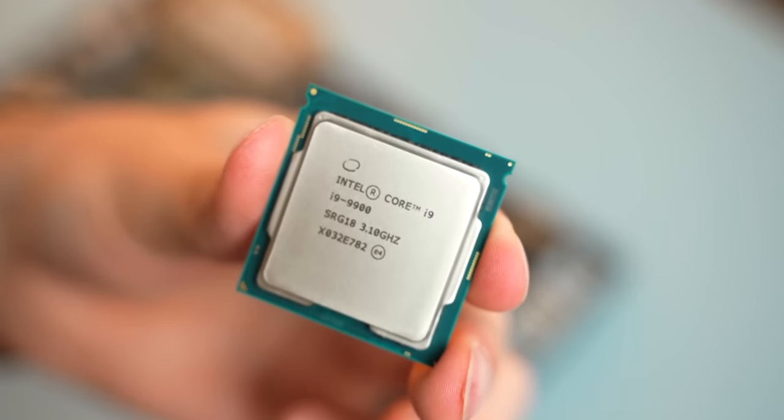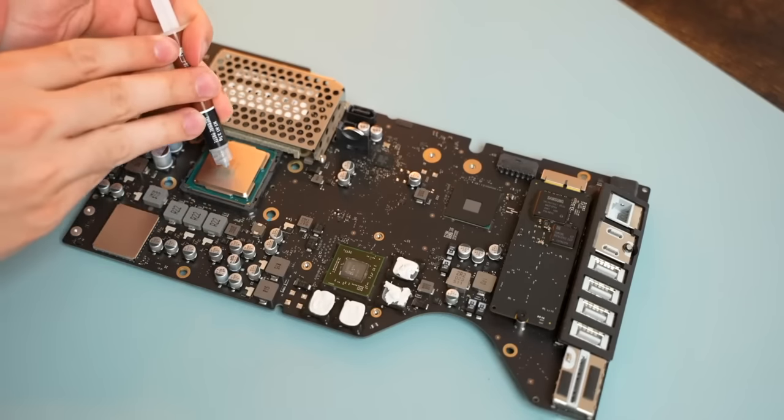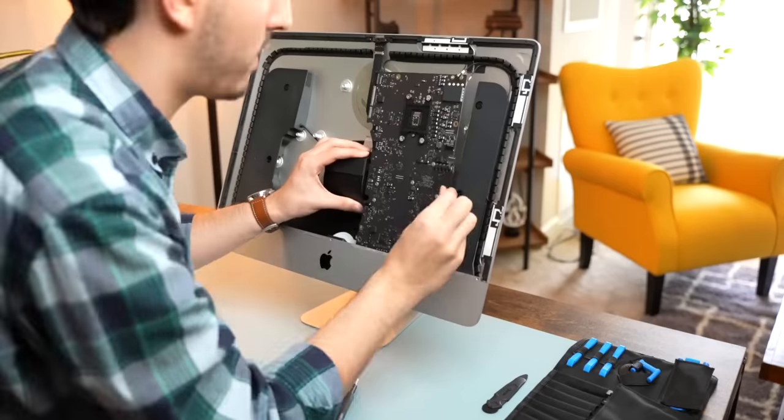Apple is famous for being really inflexible, but at the same time they do stuff like that where the drivers are all there and half the time you don't even have to change anything. Like with iMacs, you can upgrade the CPUs even to SKUs that Apple didn't sell, and it's just like, oh yeah, that's fine. I put a Core i9 9900 in a 21.5-inch iMac, and as long as the power supply can handle it, they don't care.